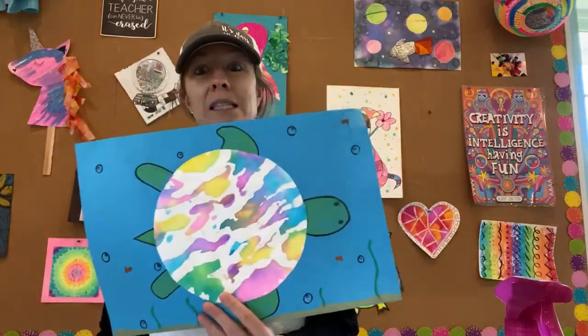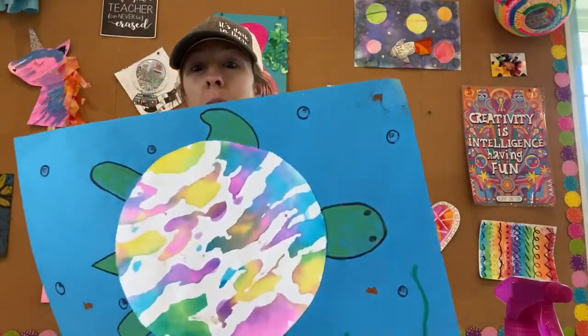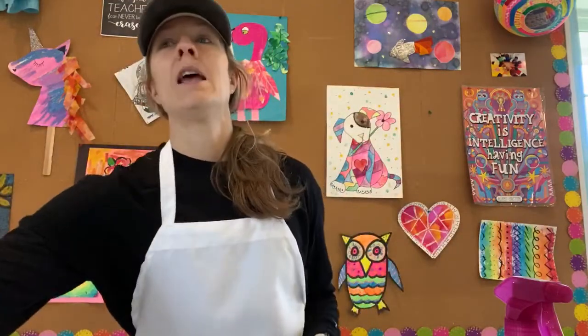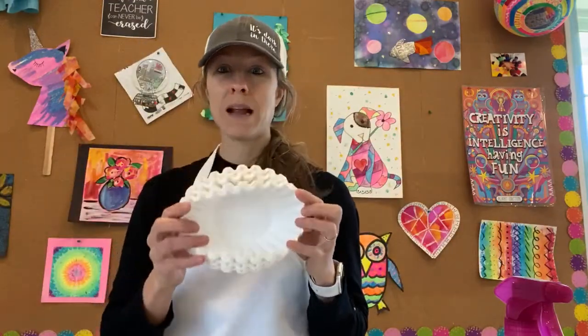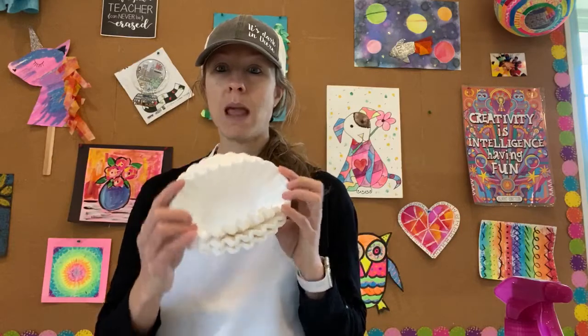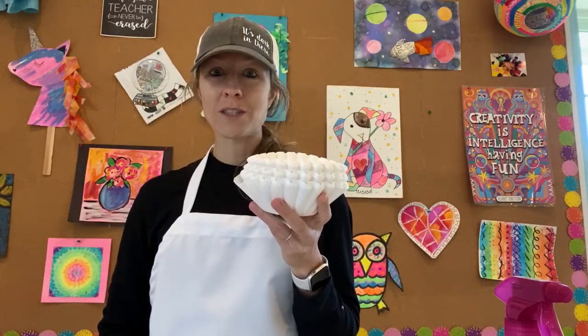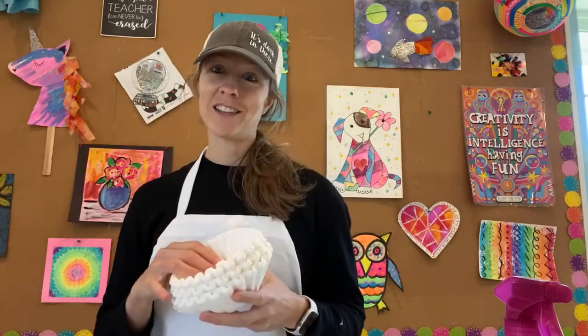So today we are gonna make a sea turtle — a sea turtle that you might see at the beach. One of the most important tools you'll need today are these guys that you might see in your kitchen when your parents make coffee. So grab a coffee filter and I'll show you all the steps and the rest of the materials that you'll need for today.